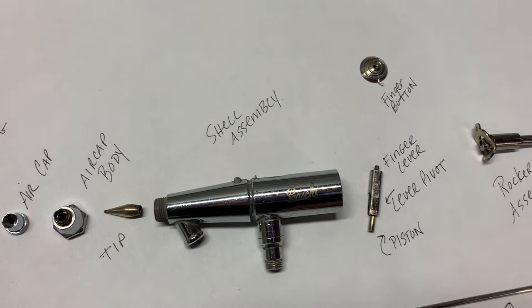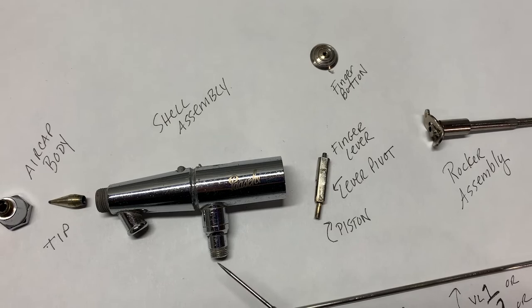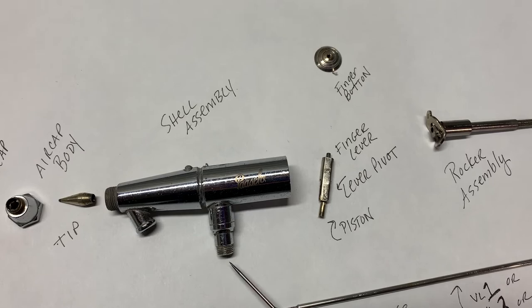And this is the shell assembly. Now in here is a valve that you could also take out — I did not take that out for this video. Basically you just need a little flathead screwdriver and the whole little valve assembly comes out, along with a tiny little spring, which I don't feel like losing today.